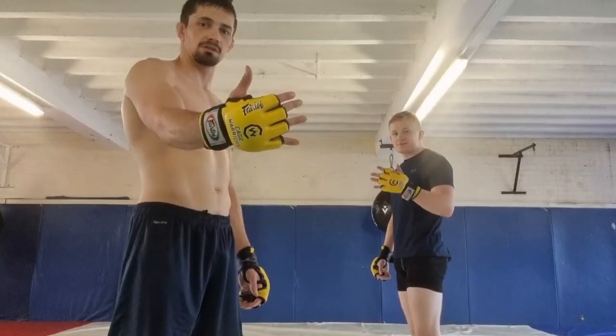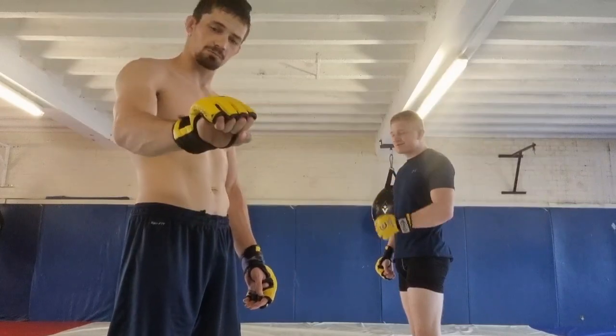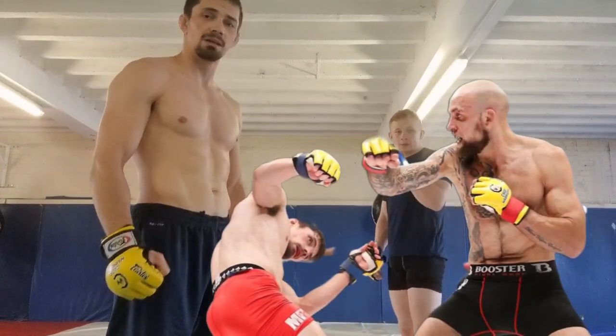The only way to get a pair of these is to go into the Cage Warriors cage and get punched in the face by them. My first time, my first pair of these, I got punched in the face for 15 minutes by a big Latvian. Well worth it.